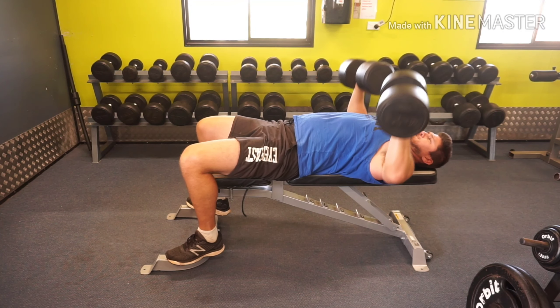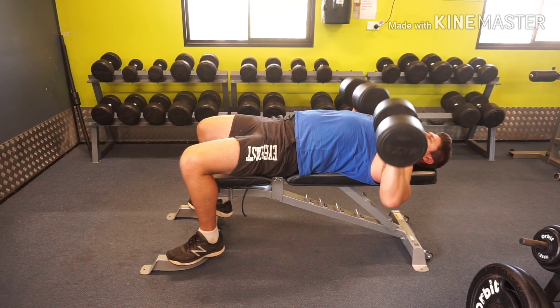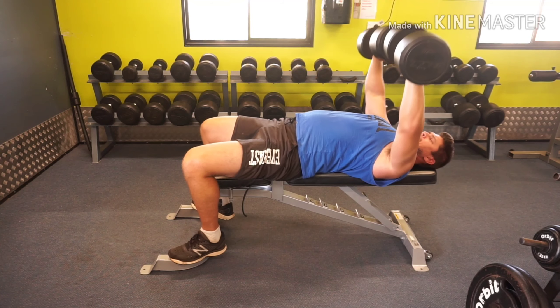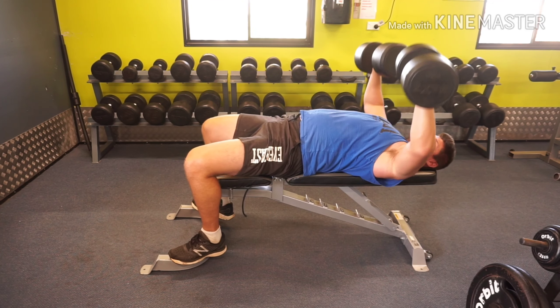Have a nice arch in your back with your shoulder blades pressing hard into the bench, and your head also pressing hard to make sure you have good contact there. Do reps to failure like a full exercise, train hard, and I'll see you in the next video.